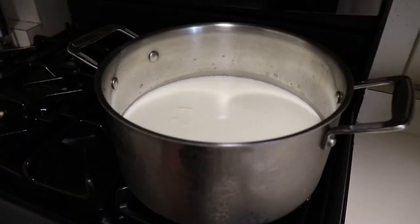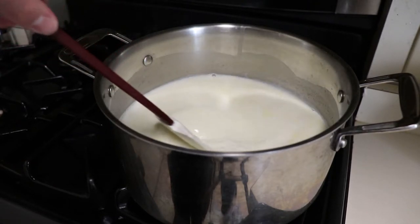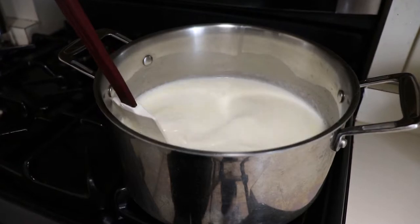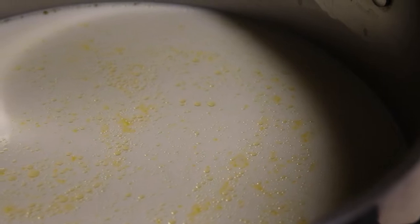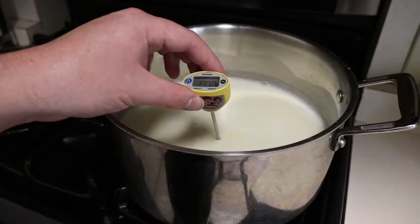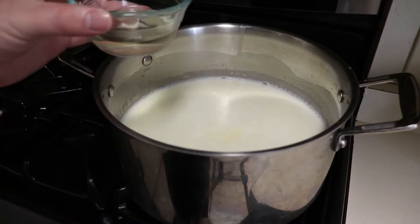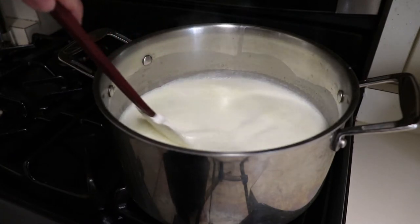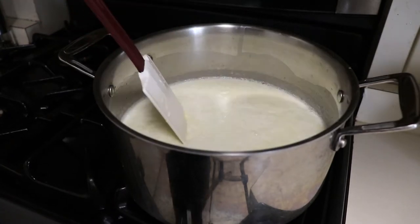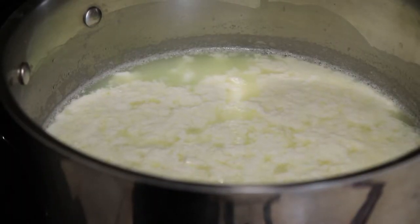We are looking to bring our milk up to 190 degrees Fahrenheit, stirring it very often. I can't emphasize that enough because if this scalds, it will ruin the flavor of your ricotta and there's no way to fix it. Quick note: if you did use non-homogenized milk, the beads of butterfat floating on the surface are completely normal. Once this gets to 190 degrees, we can go ahead and add in our vinegar. Once added, just give the mixture one or two good stirs before killing the heat and allowing it to sit for five to ten minutes, at which point you should have beautiful curds of ricotta floating in a sea of whey.